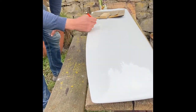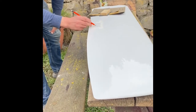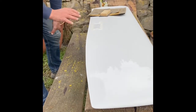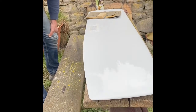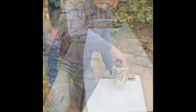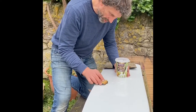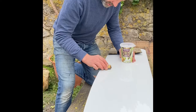A good trick here is a pencil - scrape it all over the job and that's going to show you where you've sanded and where you haven't, highlighting any hollows and dips. The idea is we sand all the way down until we hit the tape, then remove the tape. Add a little bit of water, dip the sandpaper in, and start with a circular motion, making sure you're not sanding the surrounding area.